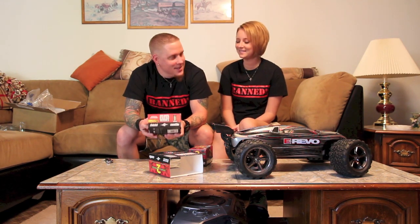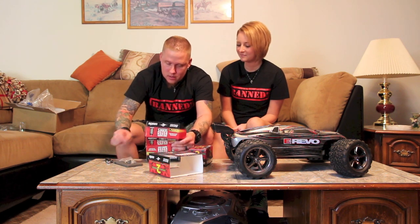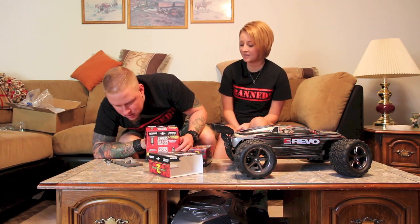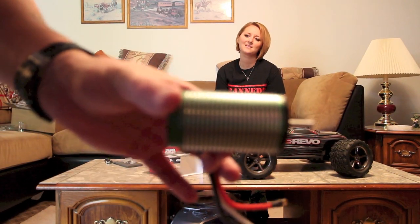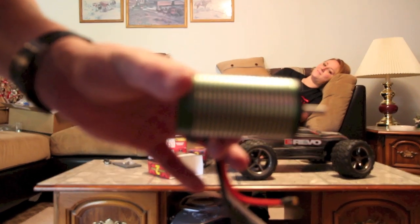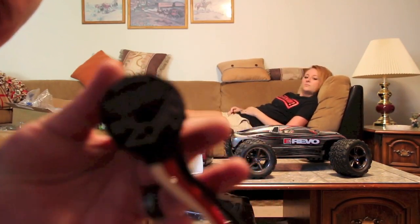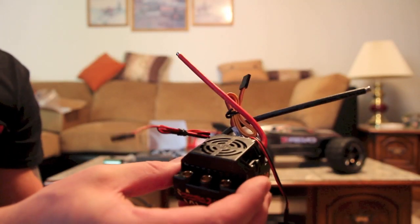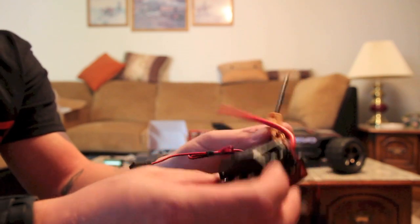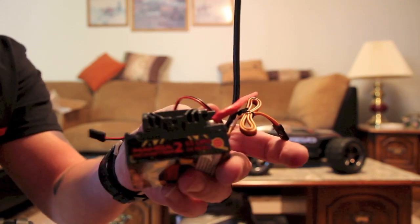I'll take out the motor first and show you guys — I'll get close to the camera. It comes with a pinion gear — very cool. I'm not sure what pitch or how many teeth it has; it doesn't say. Here's the motor, guys — there's a close-up of the motor. Now I'll grab the ESC. Here's the ESC — it has a fan on it, and I'm going to have to solder the Traxxas connectors on there. That's about it — there's the ESC.